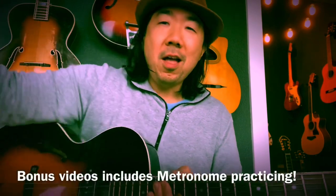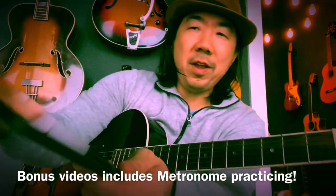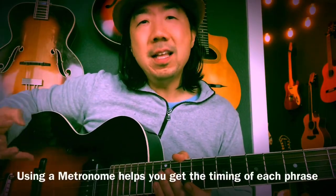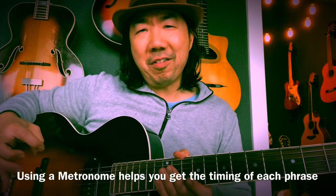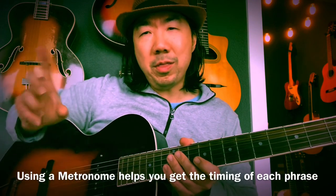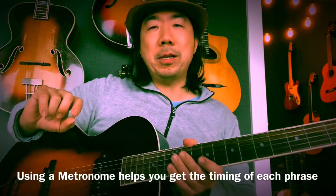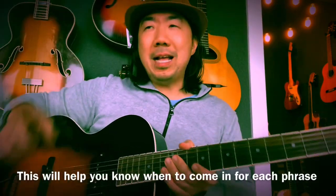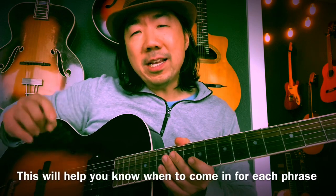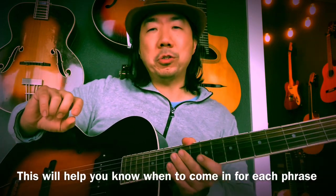I have to show you this in case you don't already practice with this thing — this is the Pearl Metronome. It's a free app. It helps getting the phrasing, and that's where it could be tricky, believe it or not — just knowing when to come in at the right time. So that's why I have it running. We're going to go phrase by phrase with the metronome. We already did the analysis, so now we're just going to go ahead and practice it to the metronome and get tight with it.